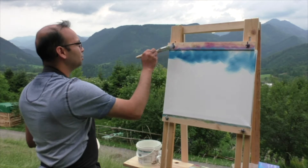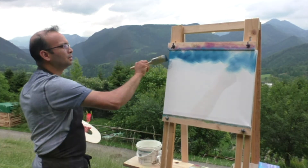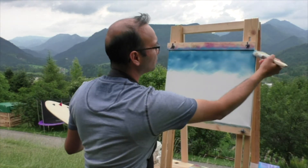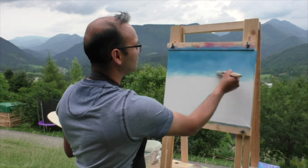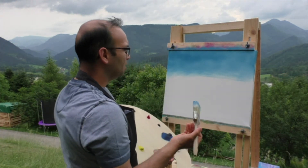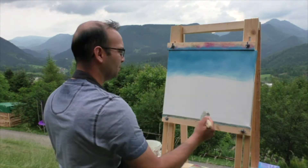I'm going to take Prussian blue on my brush and start from this corner, using criss-cross strokes — and on the sides as well.